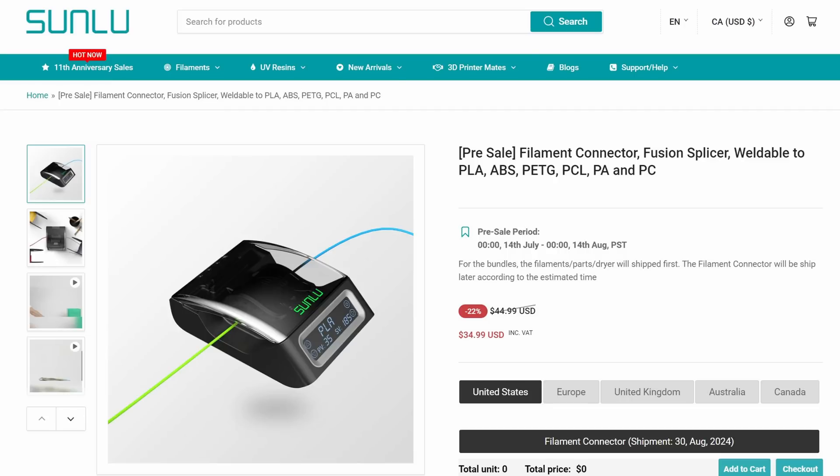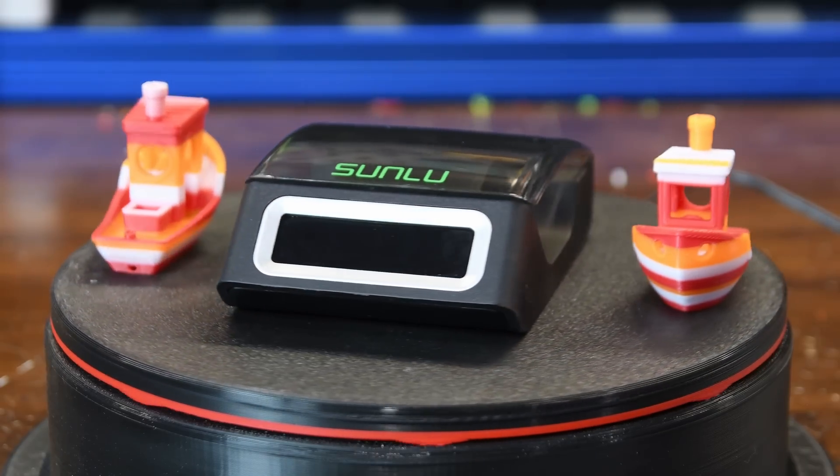Sunlu is running a sale for the filament connector from July 14th to August 14th, selling for $34.99 US. I have an affiliate link down in the description if you're interested in picking one up — if you use that I get a small commission and there's no cost to you. Thanks for watching and have fun printing.